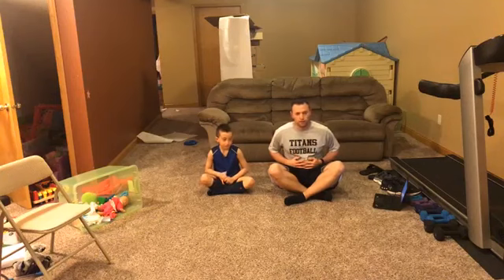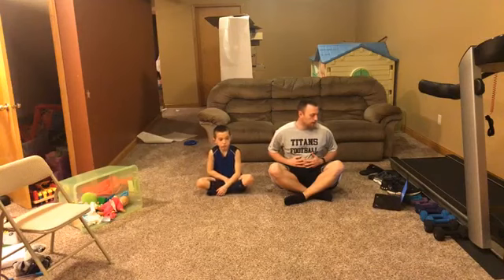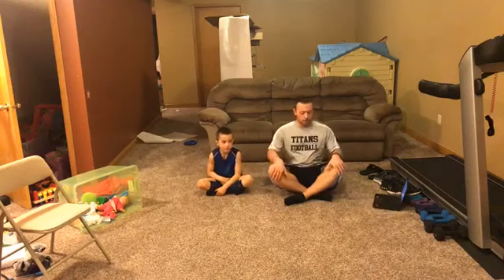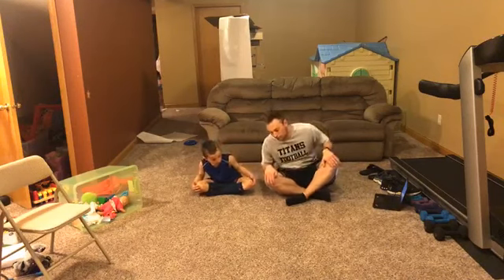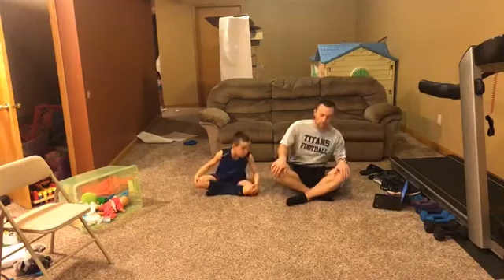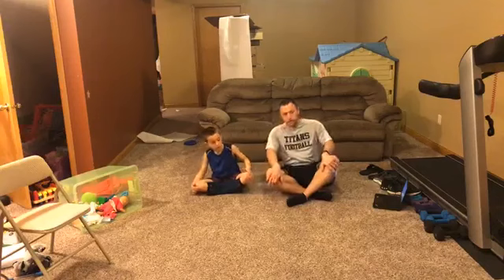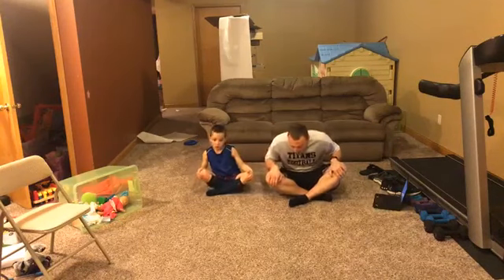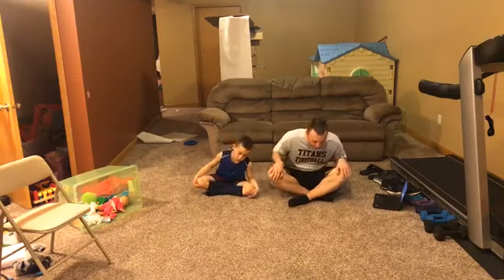This time when we inhale, I want us to hold it for a little bit — inhale and exhale. Hands on our knees now, we're going to make circles with our body going around, and then go the other way. For your breathing, try to make circles with your upper body.